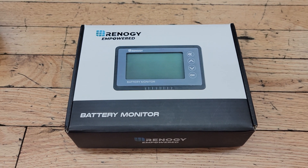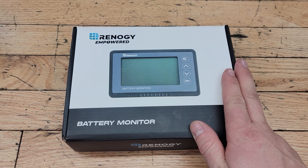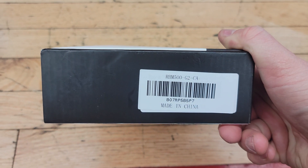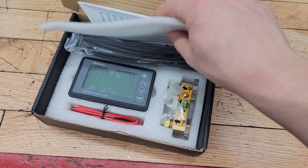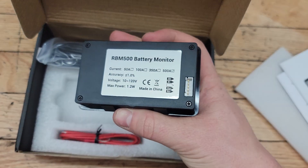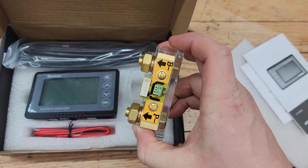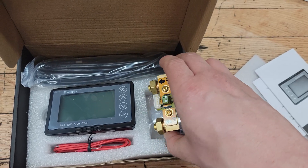Welcome back to the Oven's Garage. Today I'm going to show you how to install this Renogy battery monitor, part number RBM 500. In the kit you get an instruction manual, the battery monitor itself, a wire harness that goes from the back of it over to the battery shunt, and the battery shunt comes with a plastic casing that you mount somewhere.